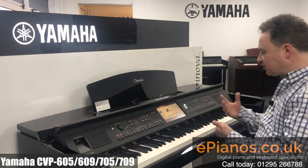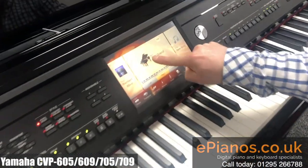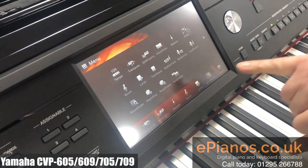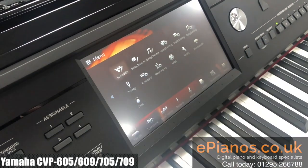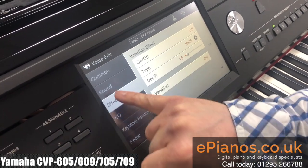So let's go to just a standard piano sound I have here. I've got the main voice on the screen here. If we go to the menu button just on the main screen and go to the second page, we have an area called voice edit. This voice edit is a really great place because we can go through various parts of the sound and adjust it.